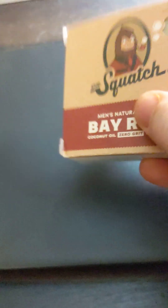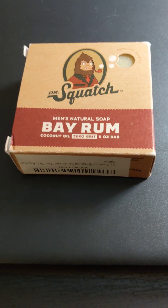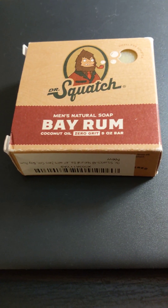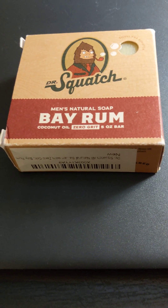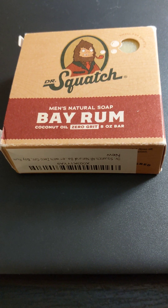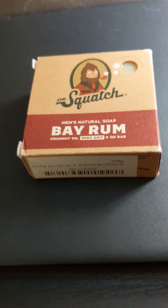Because this is a PG channel, I try to make it pretty PG, PG-13-ish. Might drop some language sometimes. But I'm going to use this bar of soap and then come back later — I don't know exactly when — and make a follow-up video, kind of reviewing it. So over and out, guys, and I will be back for part two.